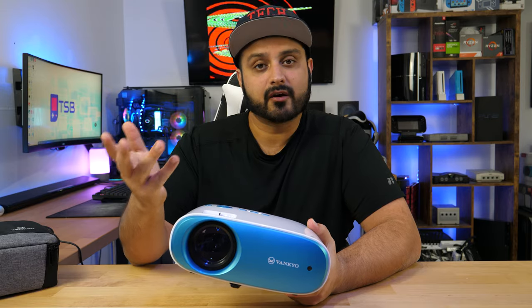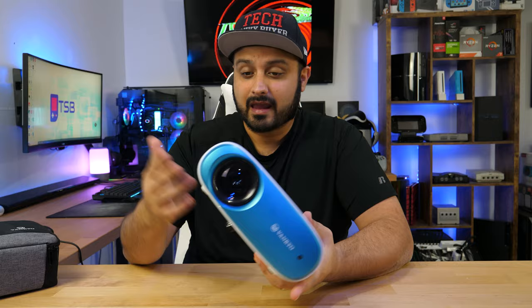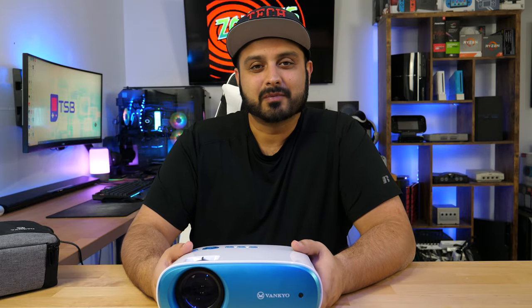Is this budget projector actually worth you spending 110 bucks, and what I would advise you guys to actually purchase this for — we'll take it from there. But just before we go ahead and begin, let's get a quick word from today's video sponsor.